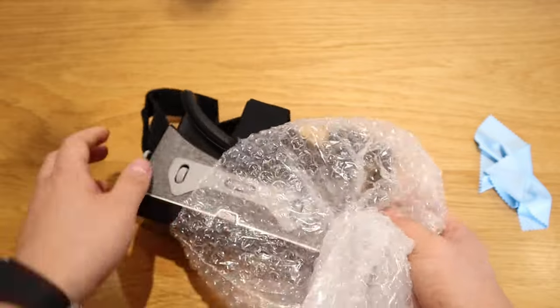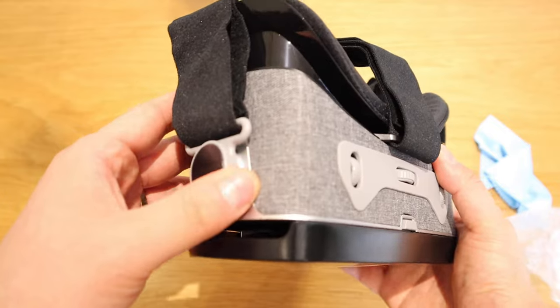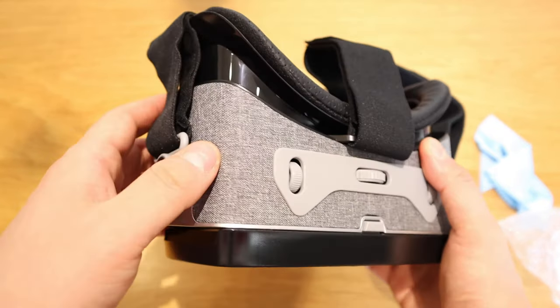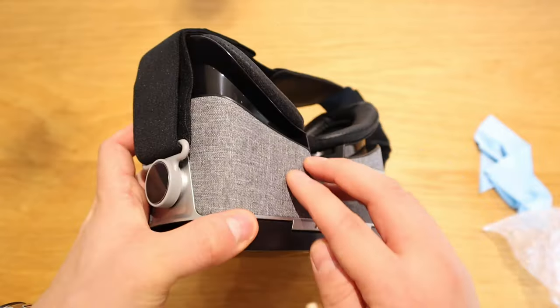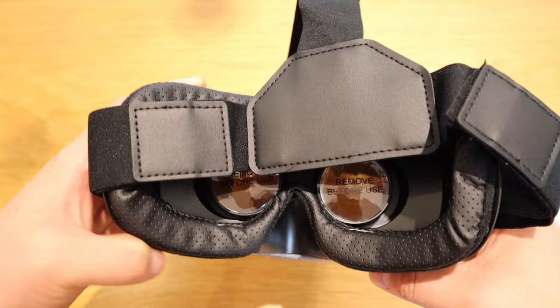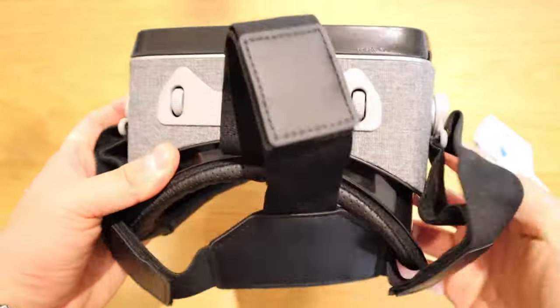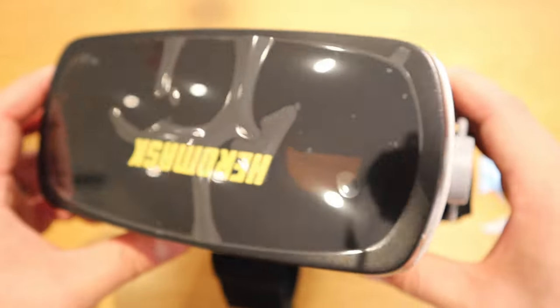The moment of truth — this is actually very good quality. It has that cloth feel, like a Google Pixel phone case, and all the covers feel premium. Let me zoom in to show you how good this quality is.